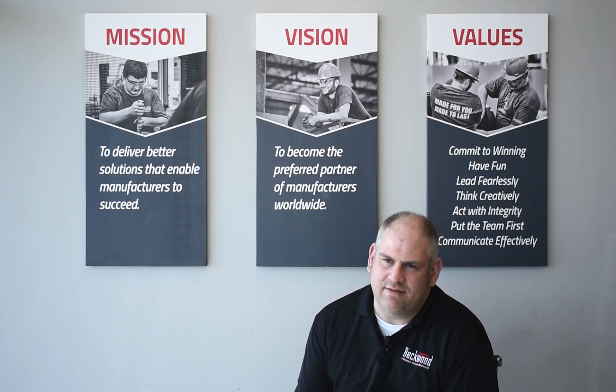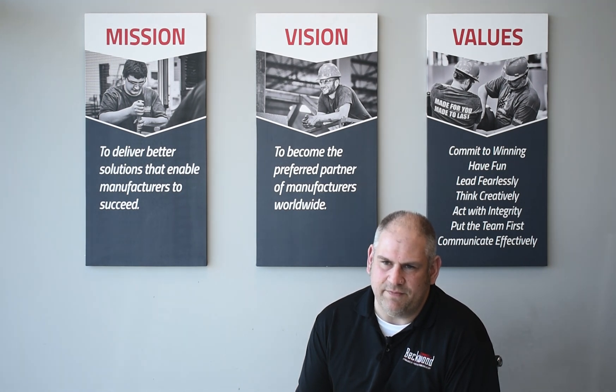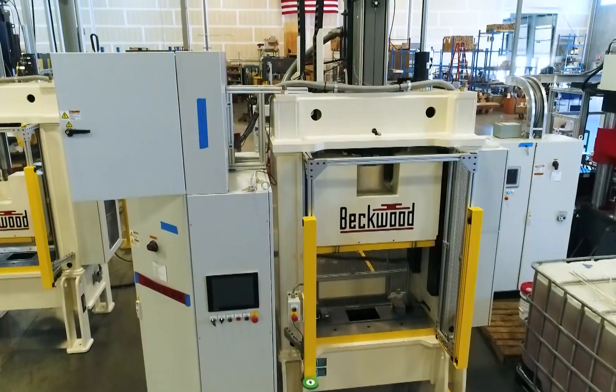When we design a press, it gives our customer the tools they need to be competitive in their environment. In other words, we design a press that allows them to do it better, smarter, faster and make more money.